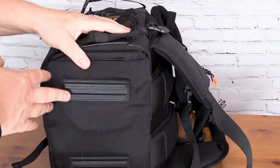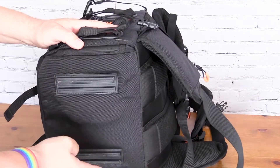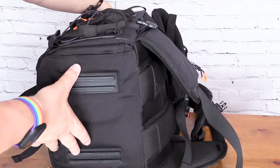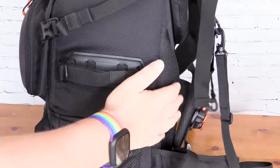Looking at the bottom, there are two plastic feet that hold the bag off the floor. They're not the deepest, so it's not going to give a huge amount of protection, but they keep it elevated.